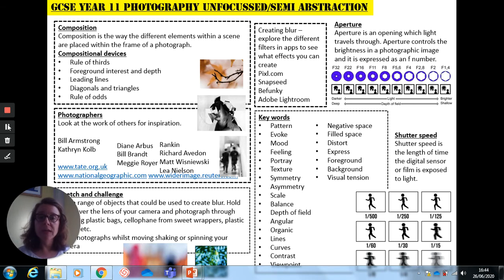Now I haven't specifically said for Year 11 whether you are going to do a portraits project or whether you're going to do a still life project. I've kept it under that umbrella theme of unfocused semi-abstraction, so it gives you some freedom in terms of what you take photographs of.